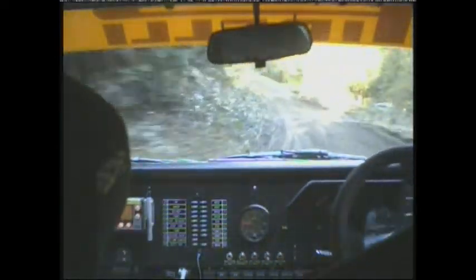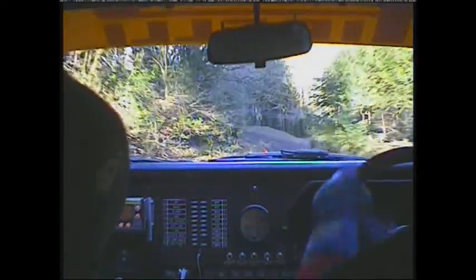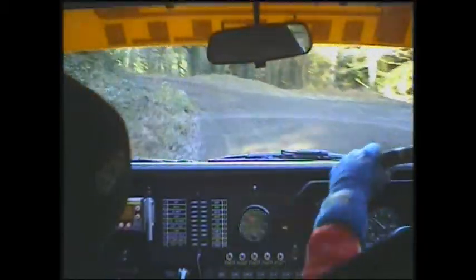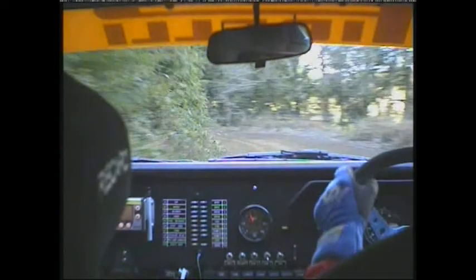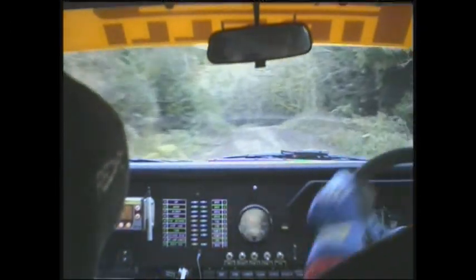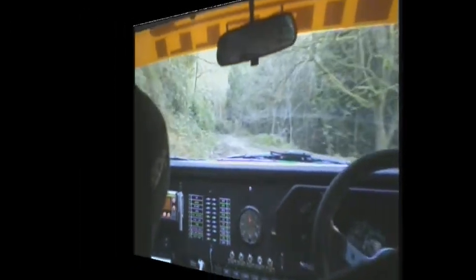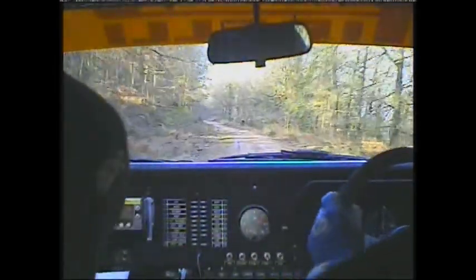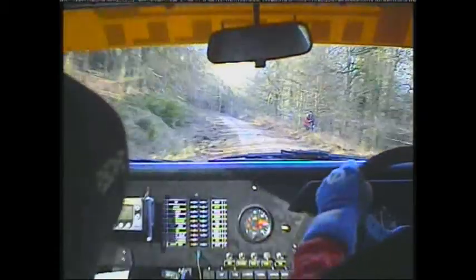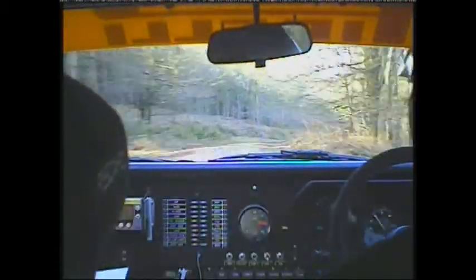40 40 care crest into left 6 over junction into left 7 long tightens a bit. 40. Flat left over crest 60 right 6 continues for 170. Into care right 2 over crest and down slippy left 3 into right 3.